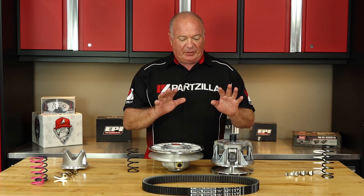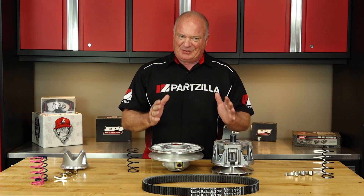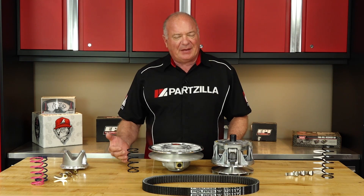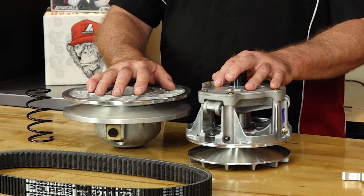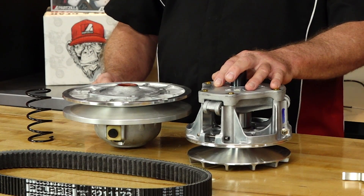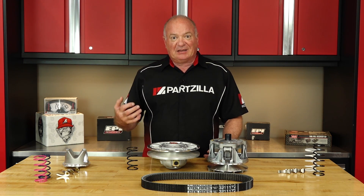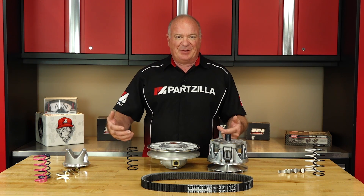Now the companies that employ a CVT system have done a lot of research to give you the best overall performance that does everything okay but nothing really exceptional. And they kind of have to aim in that direction because they don't know how you're going to use your machine. You can take a stock system and just alter it slightly to cater more toward how you're using your machine, whether it's going to be in really technical rocky terrain, or maybe you're out at the sand dunes where you need a lot of high RPMs.